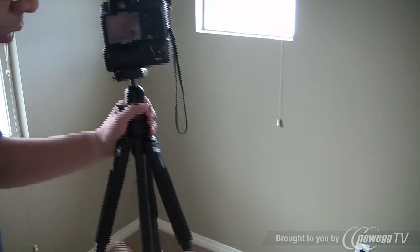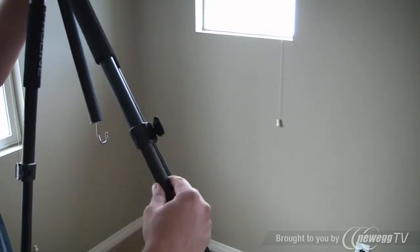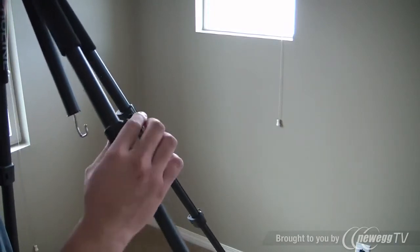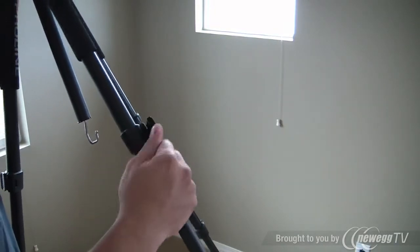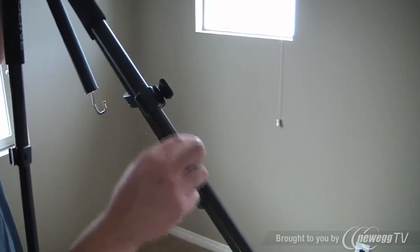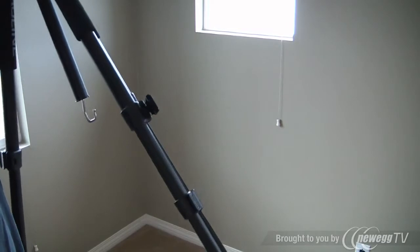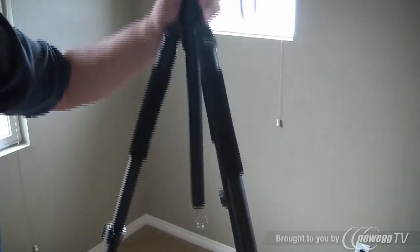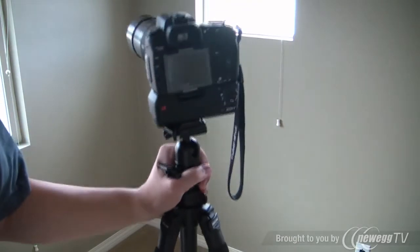Another major complaint was that the clasps right here are made of plastic and they are pretty cheap, but they're not going to break off if you just pull on them. When it extends, it's not that smooth — it is pretty rough — but it doesn't fall down easily by itself. For $40 or $50, what do you really want?